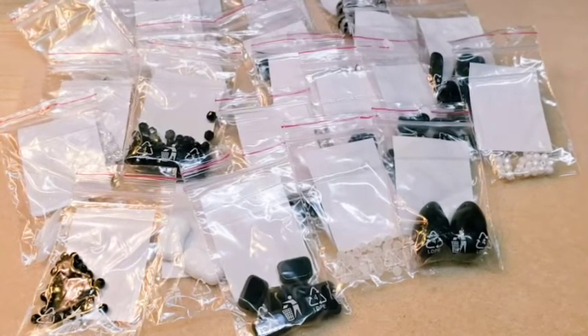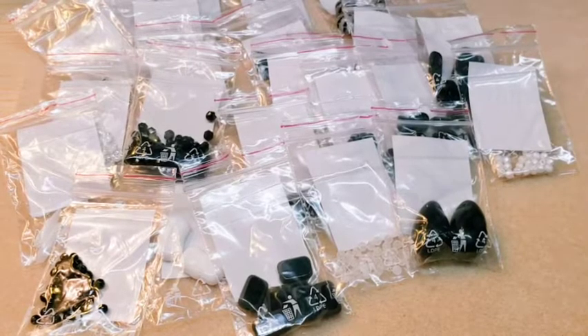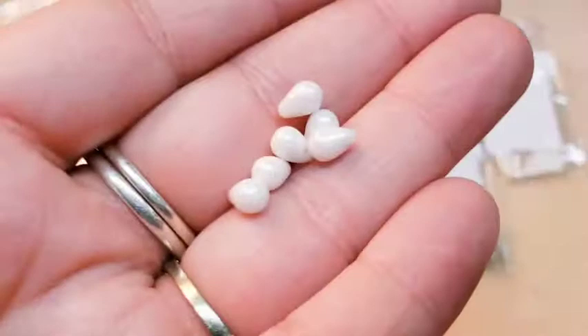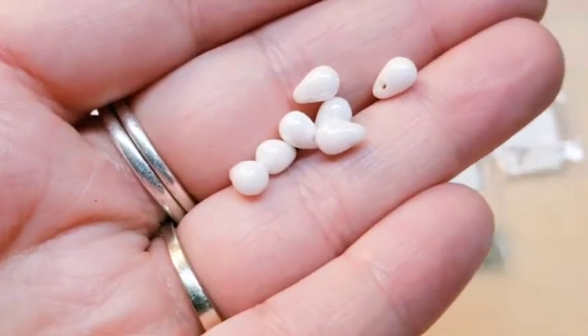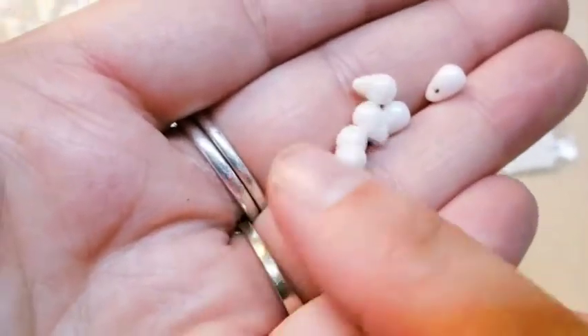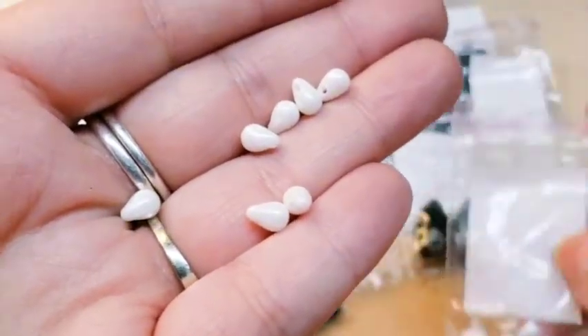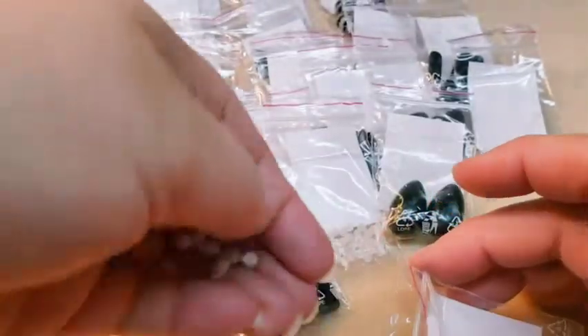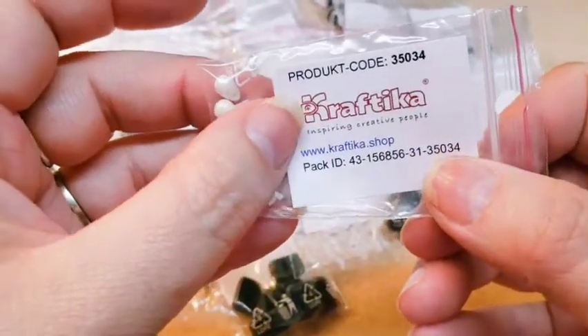Last but not least in this box is some teardrops. These are really small and dainty — they'd go great at the end of a fringe too. They are a luster coated white — I actually really, really like these ones. There are a few more in the bag, so you've got quite a few to work with. Very pretty. The code on those is 35034.